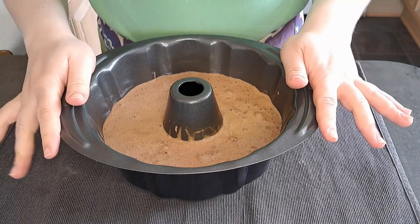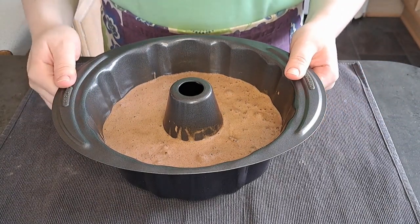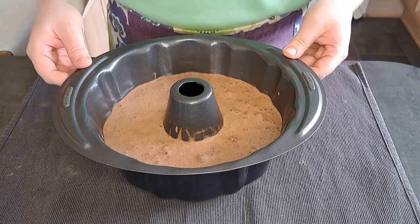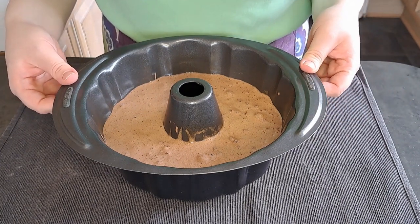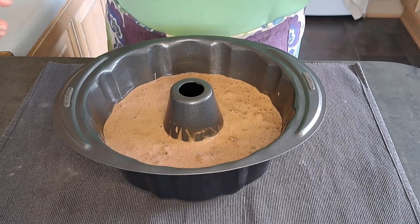Now it is level and tidy. I'm going to add it to my preheated oven, which I preheated to 180 degrees. I'm going to bake it in the centre of the oven for 35 minutes or until it goes spongy.